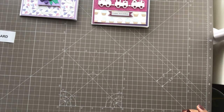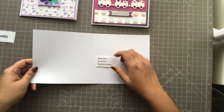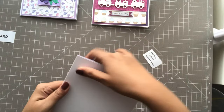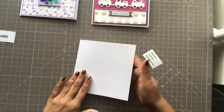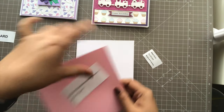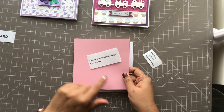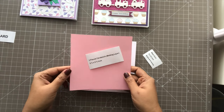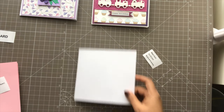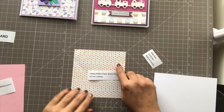Basically, first we need a base card which is 6 by 12 inches, scored at 6 inches. So this is the base card — just score it at 6 inches and fold the card. Then you require three pieces of cardstock for the matting layer, which is 5¾ by 5¾ inches square. So these are the pieces of cardstock for that.